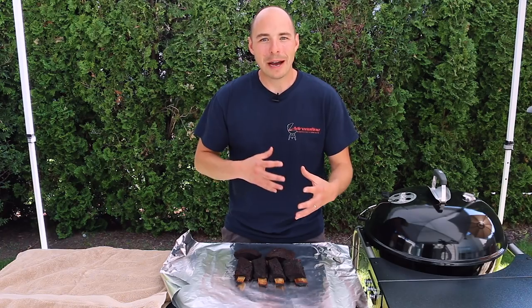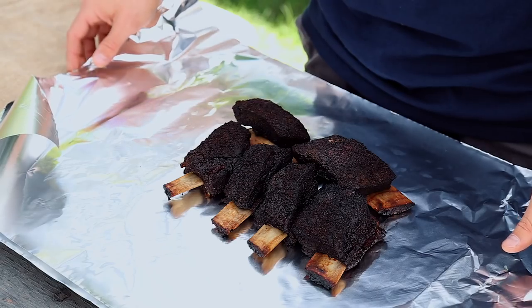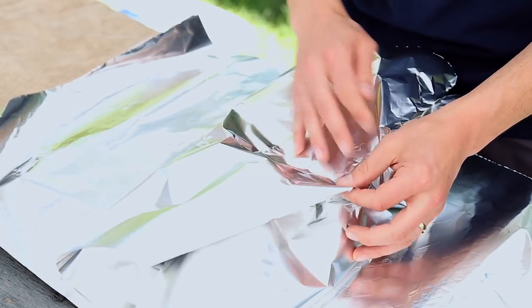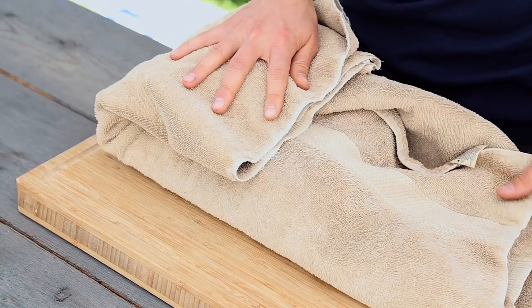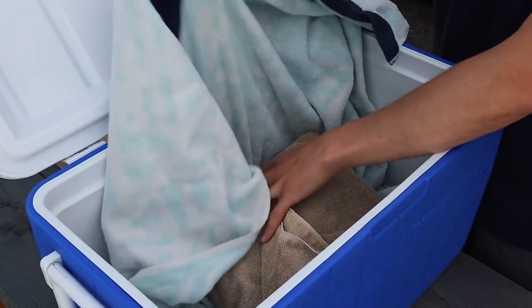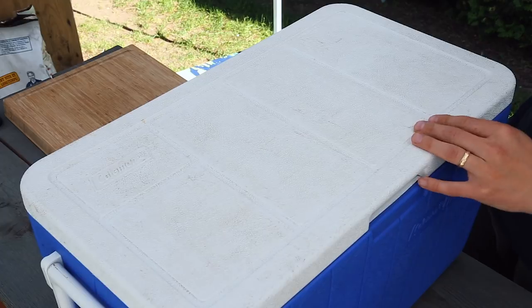These ribs are done and you can either go ahead and dig right in, or if they came off the smoker a little bit early you can hold or rest them by wrapping them in a double layer of tin foil and then placing them into a faux cambro. A faux cambro is really just a fancy name for a room temperature cooler. We wrap our ribs in a double layer of foil, then wrap the foiled ribs heavily in towels, and place all of that in a room temperature or warm cooler. You can let the ribs hold in the cooler for up to four hours or until the meat gets below 140 degrees. If you leave the meat probe in while you're wrapping, it's easy to monitor the temperature. This cambro process will help further tenderize your meat, and because there's no exact amount of time you have to rest your beef ribs in a cambro, it really just means you get to eat when you want to.